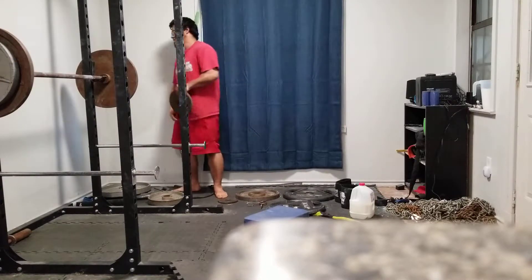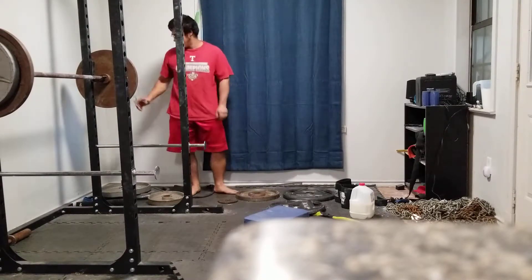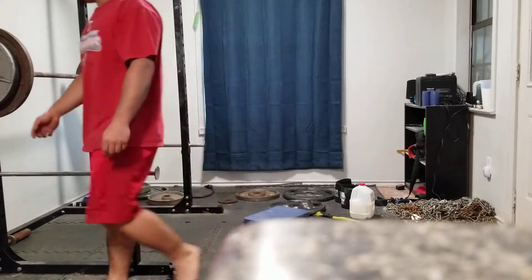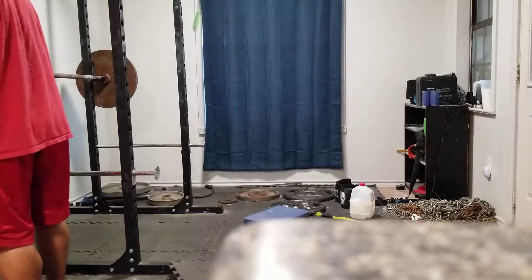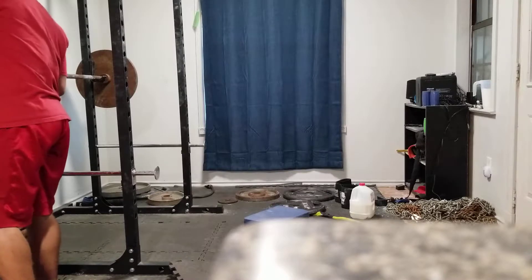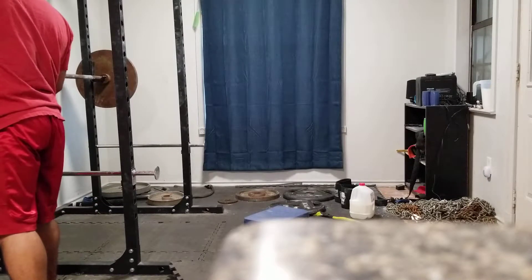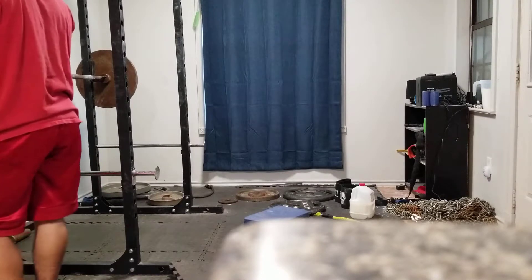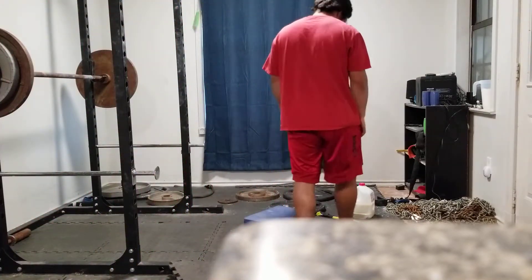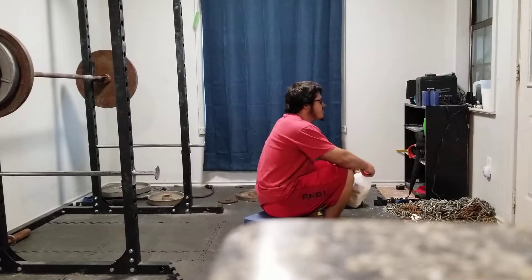It makes you stronger! 250 — final set. 250. Going out to take out the last bag of trash. Just giving my right leg a bit of a good rest. I think I have about four minutes of rest right now.